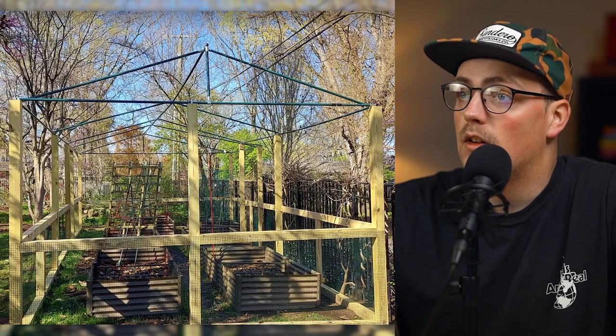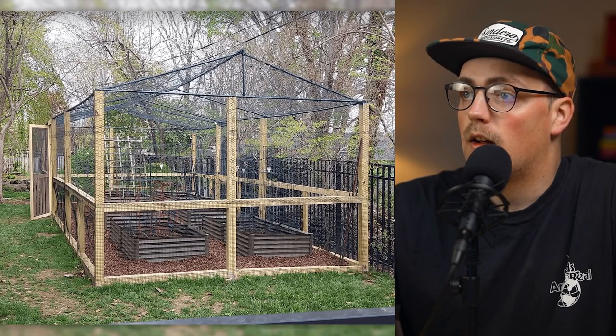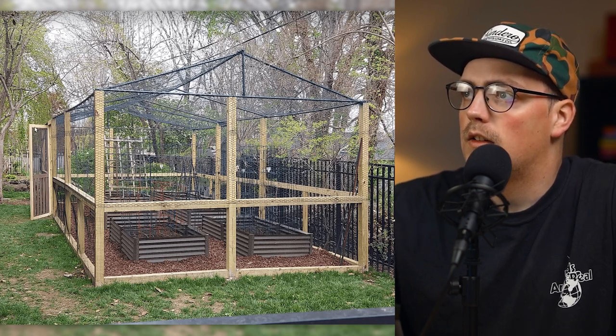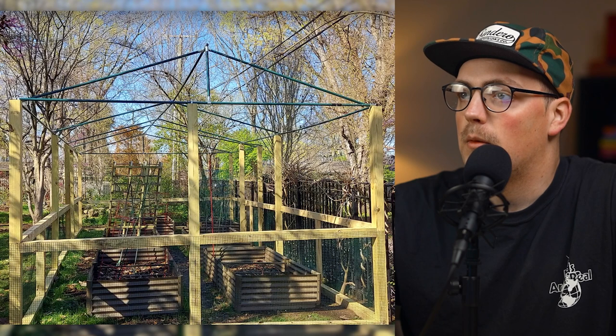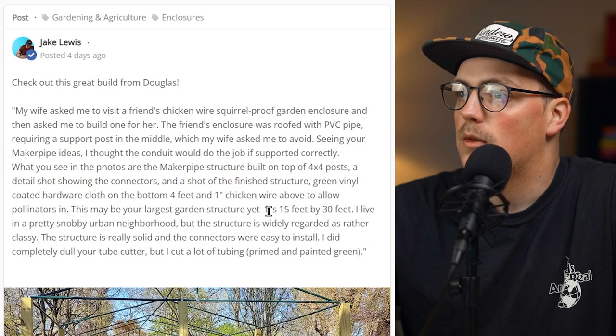It's quite detailed — he did some green paint on the conduit, which created the roof, and then he added chicken wire or hardware cloth surrounding it to turn it into an enclosure, and now he's got a gate you can go in and out of. Really beautiful enclosure all around. Thanks so much for sharing that, and thanks everybody for posting your builds — we love seeing them. You can share in our Facebook group, the community, text us, send through email, or DM on social media. We'd love to highlight them in this weekly episode. Thanks everybody for watching, hope you have a good week, and we'll see you in the next video.